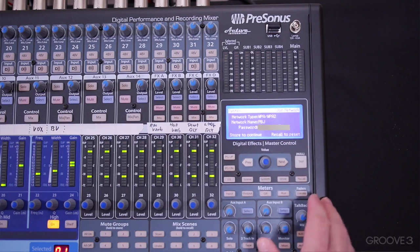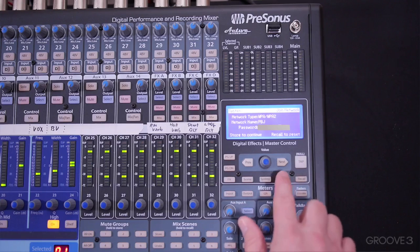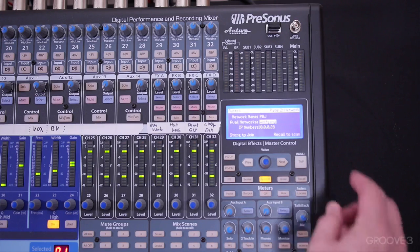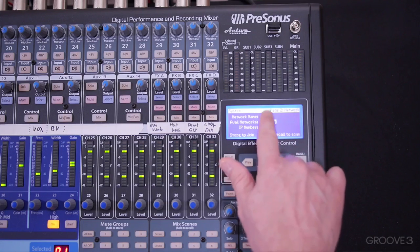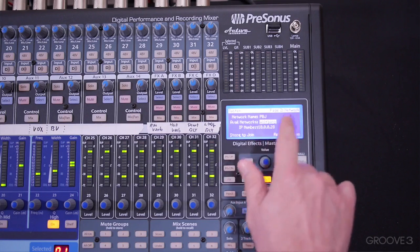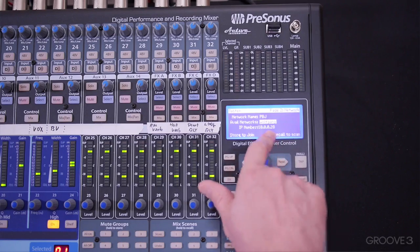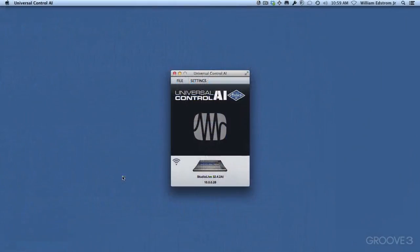Alright, so I've got my password dialed in. I'm going to hit Store to continue. And that worked — you can see now my network name is PBJ, which is the name of my Wi-Fi network, and it's assigned me an IP address. At the same time, back over on Universal Control, the mixer actually popped up. That's the third way to connect.